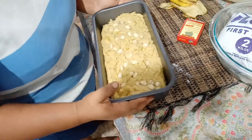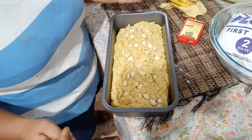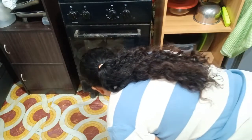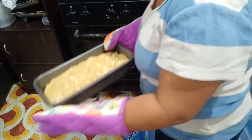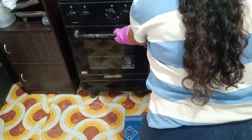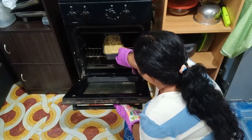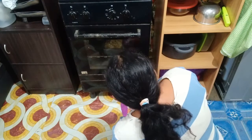Then bake this one at 350 degrees for one hour. So let's put this one in the oven. So one hour — I'll be back.